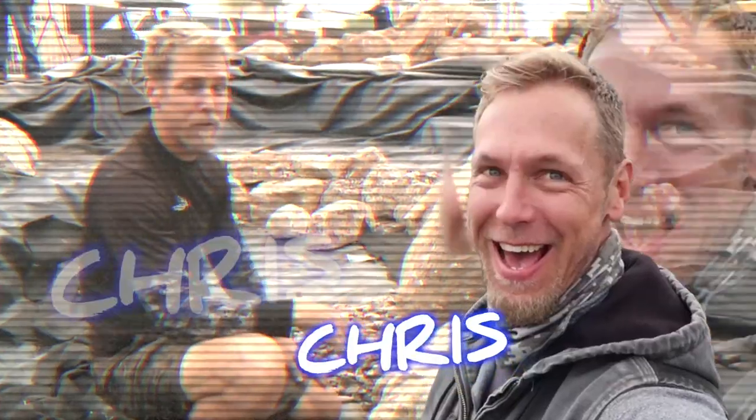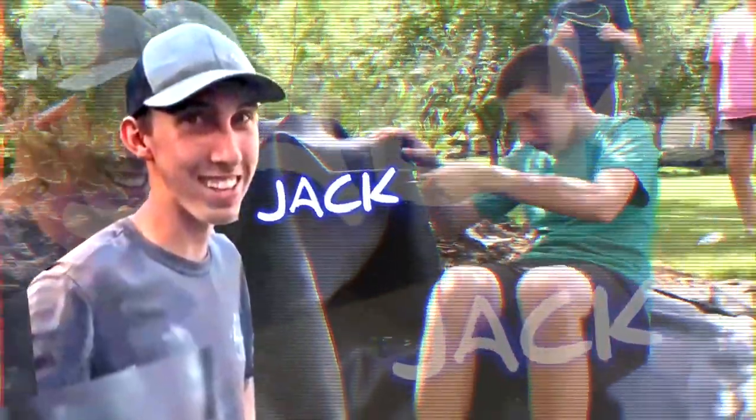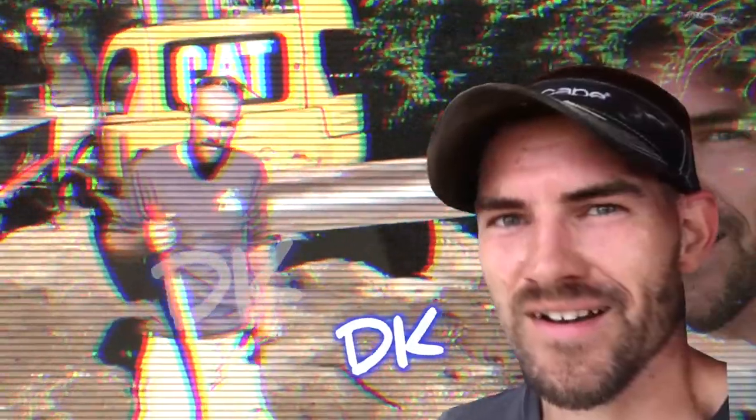We are going to build a pondless waterfall. The easiest way to learn something is to teach it. We are rocking and rolling on this pond — we appreciate you guys tuning in.